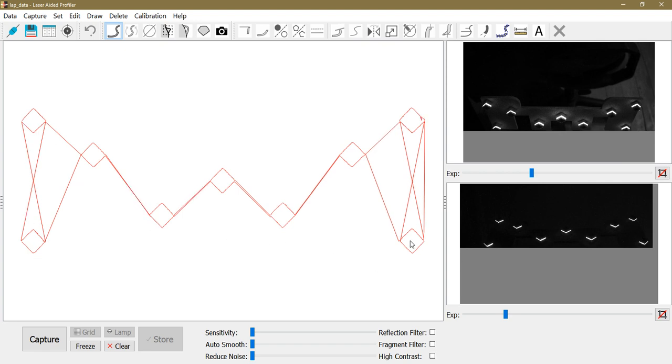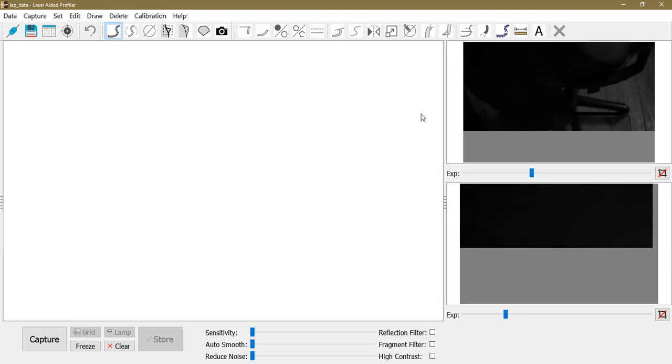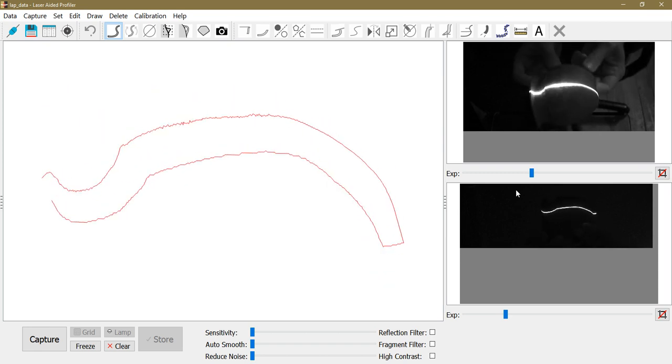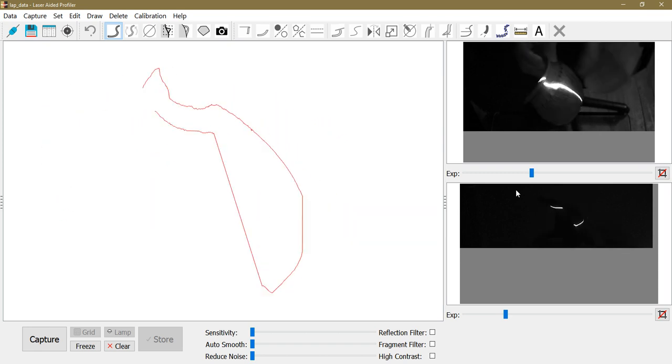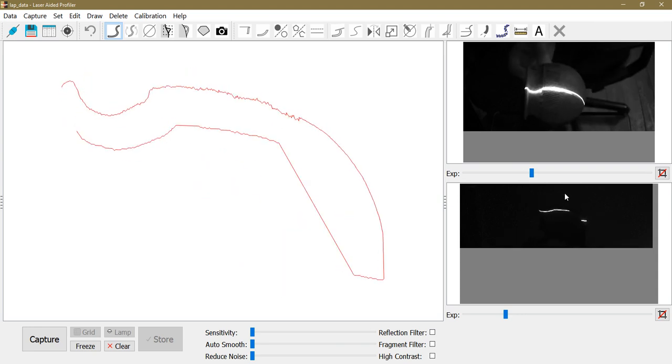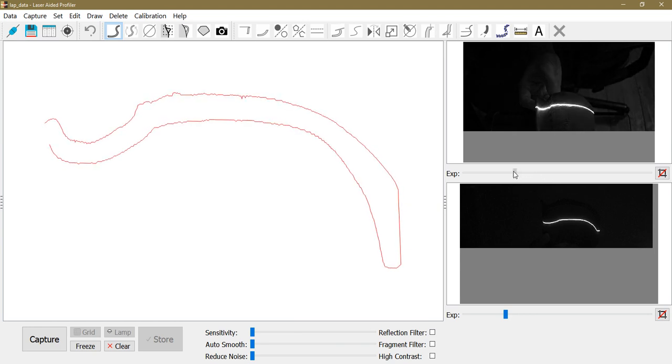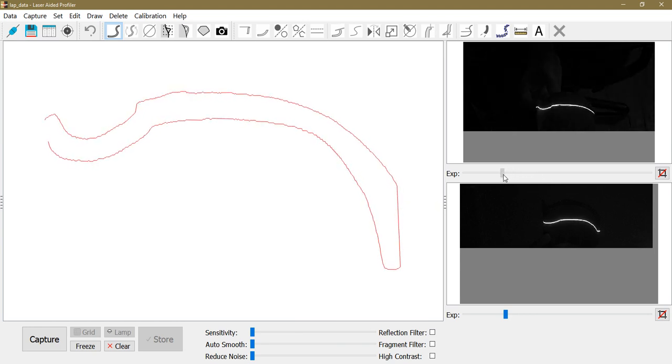Now the calibration pad is captured properly and we can remove it and continue with capturing a pottery fragment. Let's pick a fragment. You can see here what the upper camera sees and what the lower camera sees. I should lower the exposure a little to get better contrast of the profile.